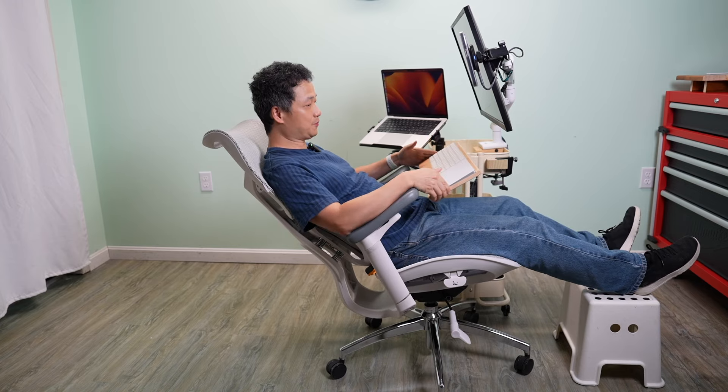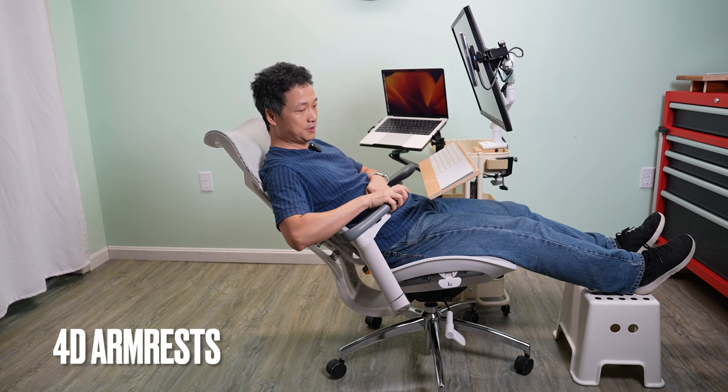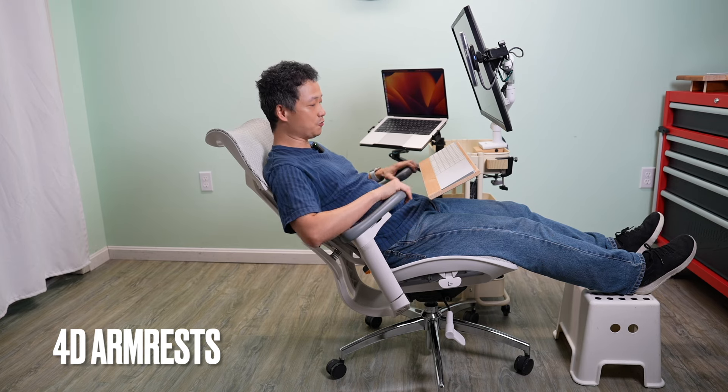Add a stool for a footrest, put the keyboard close, and adjust the swivel angle of the arm so your hands are always supported.